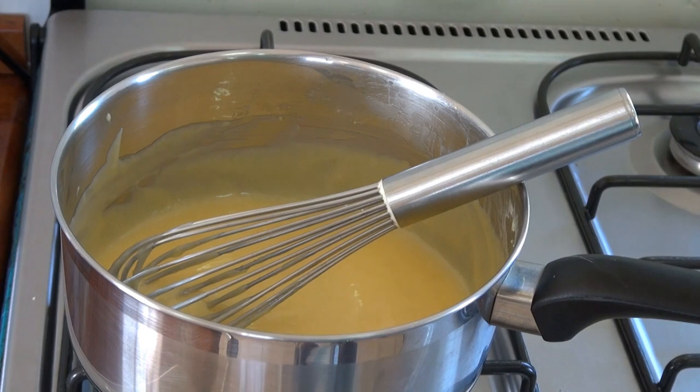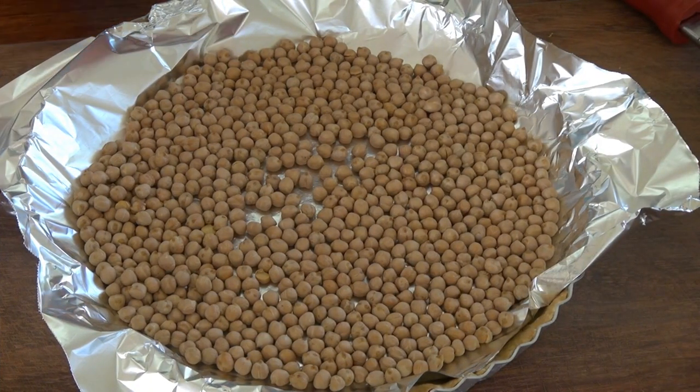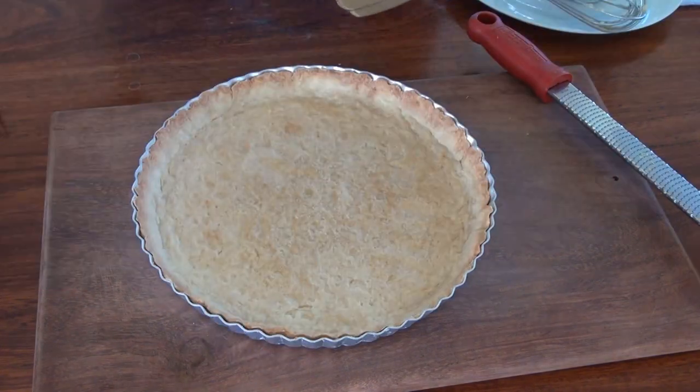Take our tart out of the oven — this cooked for 25 minutes. It's hot, so I'm just going to let it cool down completely. Now it's cooled down and I am going to take the beans off and fill this with our lemon curd.